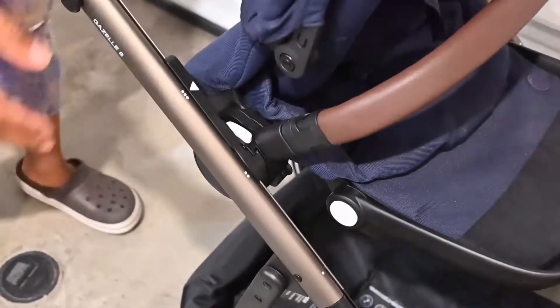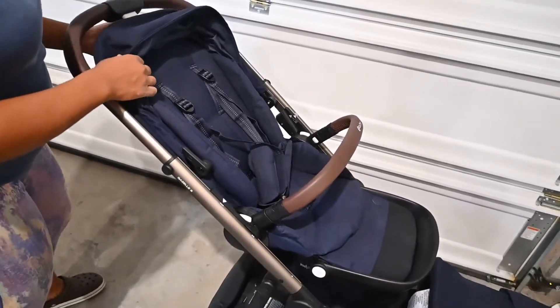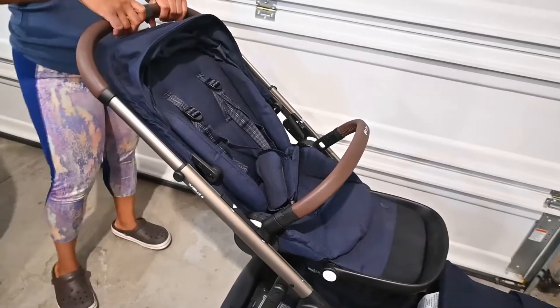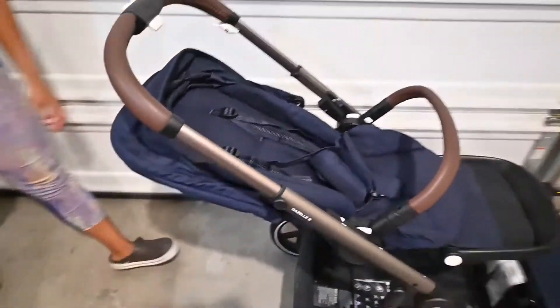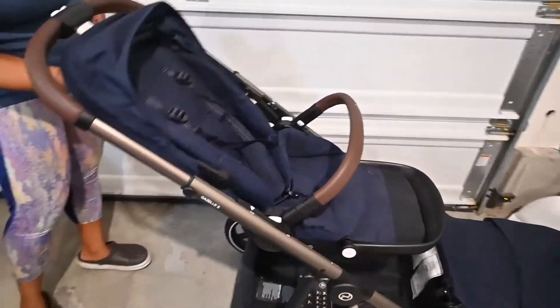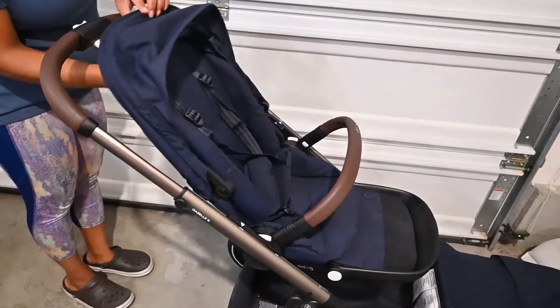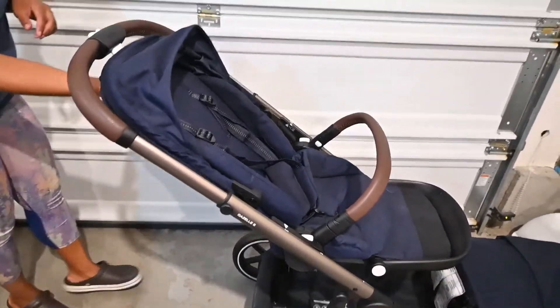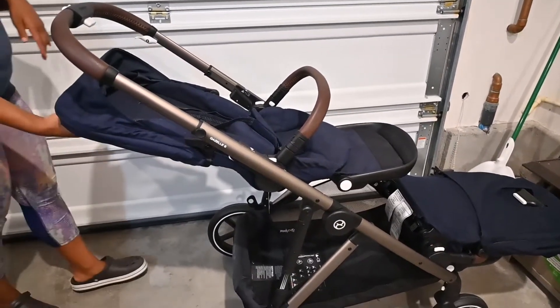Right now I'm going to click it in and adjust it to pull it back. With the lever pretty much all the way up, you can see how far it reclines back, and then you can recline it up. There are pretty much three different positions that you can recline to.